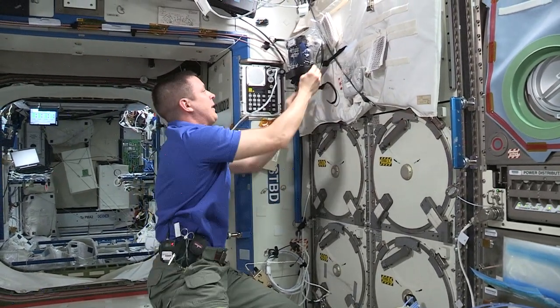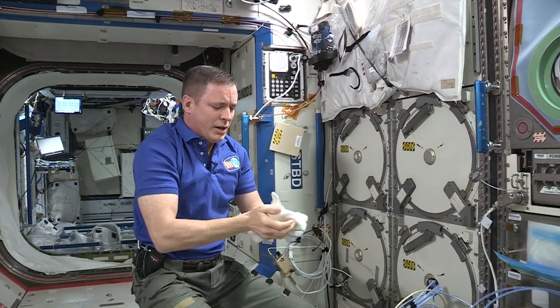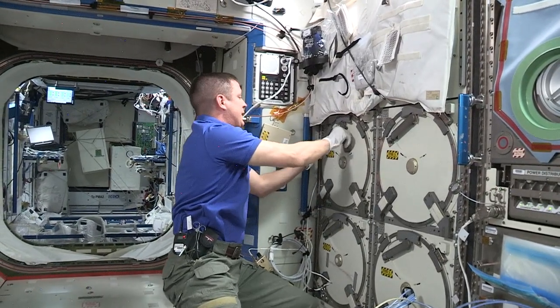We have a bunch of little freezers too, but this is the big daddy. It's so cold we have to wear these fashionable white gloves. Do you remember in A Christmas Story where he stuck his tongue to the flagpole? That's pretty much how it is if you put your hand on one of these.